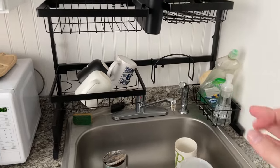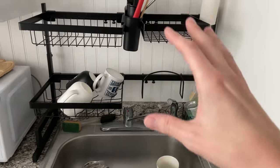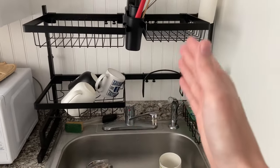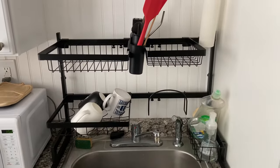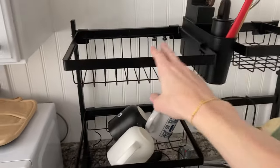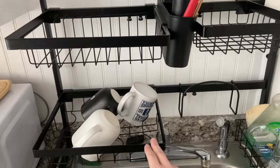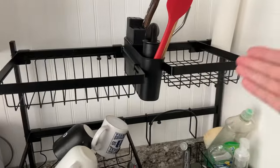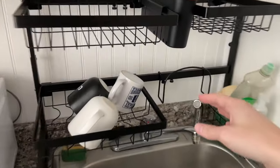It's such a great dish rack — you can expand it or make it smaller, which works great for us so we could fit it right in our sink. You can also rearrange these dish holders as well and place this wherever you need it to fit.